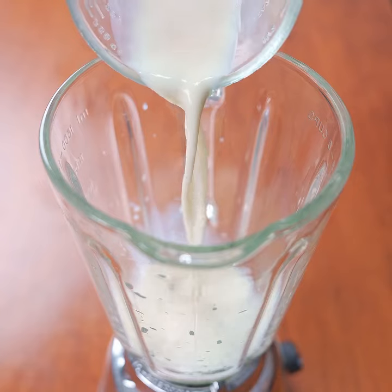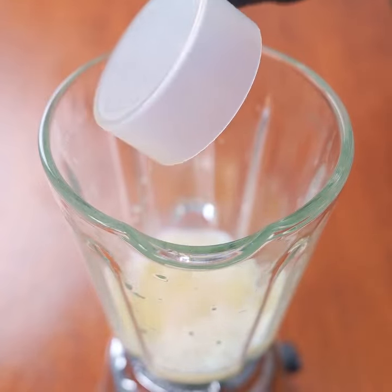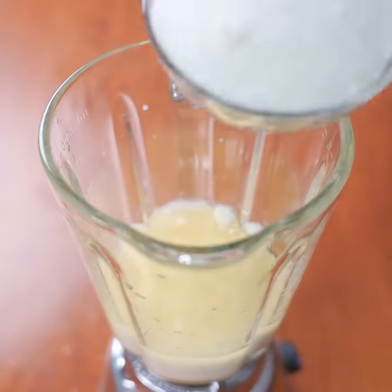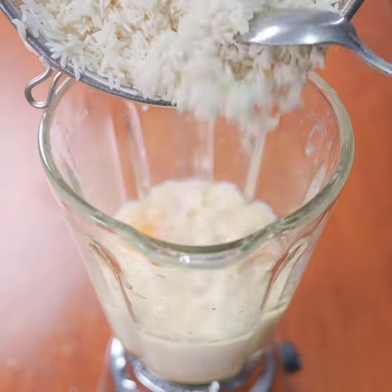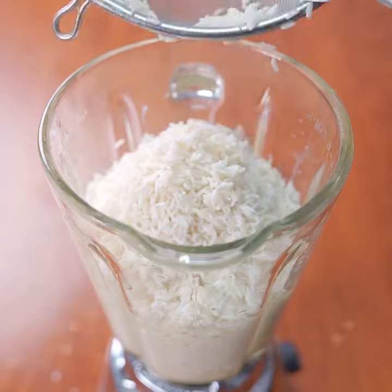Now in the blender, add a cup of room temperature milk, a cup of vegetable oil like those sold in supermarkets, and four room temperature eggs. Add half a cup of white sugar and the rice that you have soaked for 15 minutes. Cover the blender and blend for five minutes so that the rice is well ground.